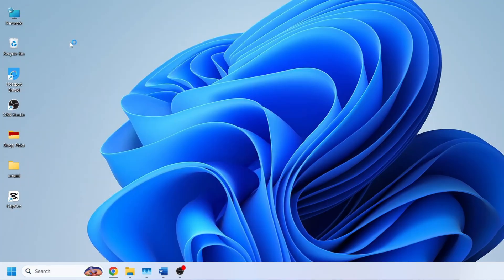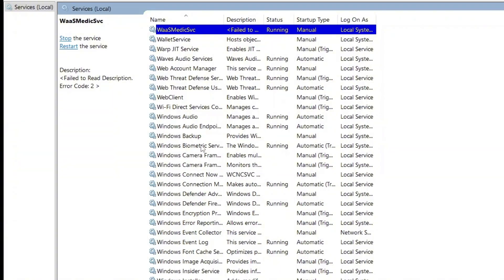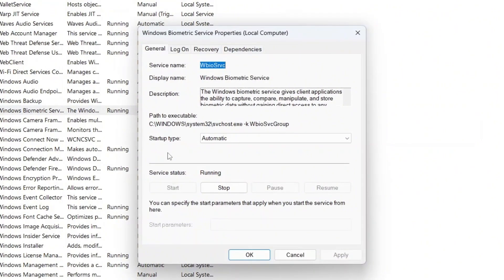Open the Services app. Once it's open, type 'W' on your keyboard to quickly locate Windows Biometric Service in the list. When you find it, double-click to open its properties. Make sure the startup type is set to Automatic. If the service status shows as stopped, click Start to run it.